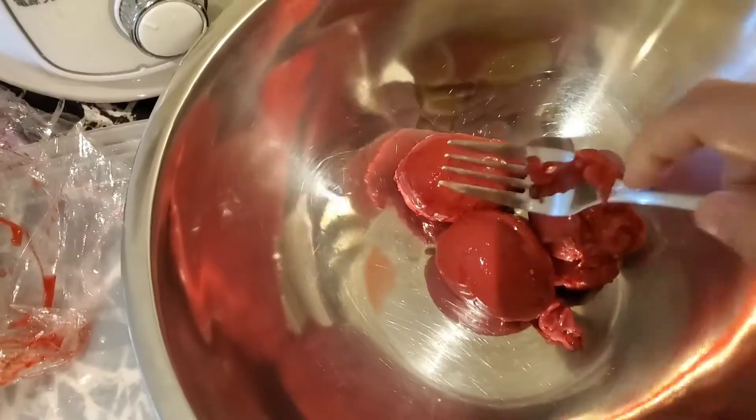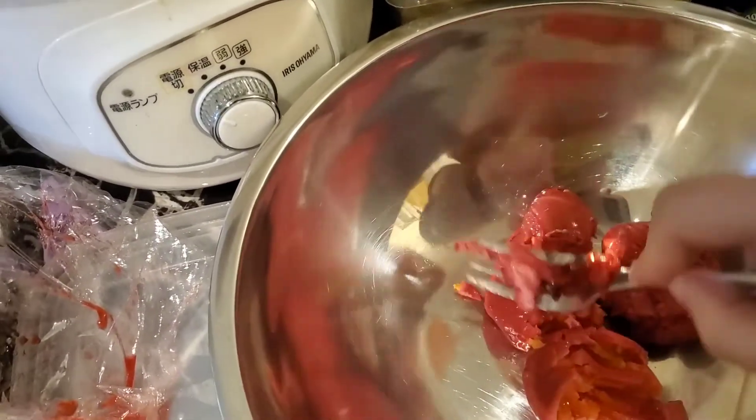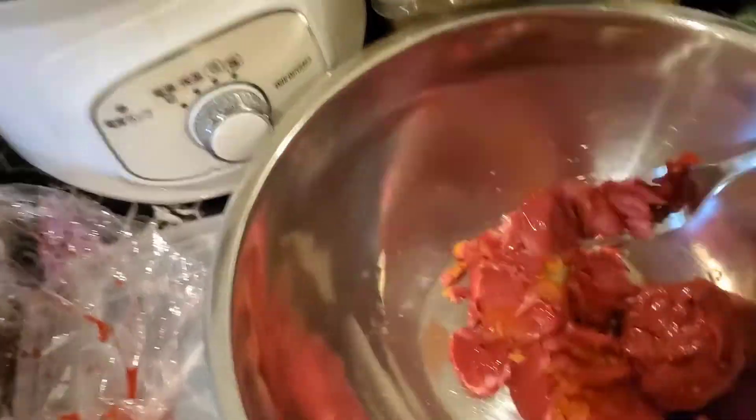I was wondering what pickled beets would taste like as egg salad, so I'm gonna do it now. Let's find out. So here the eggs are — they were soft-boiled eggs, so they're gonna be jammy.